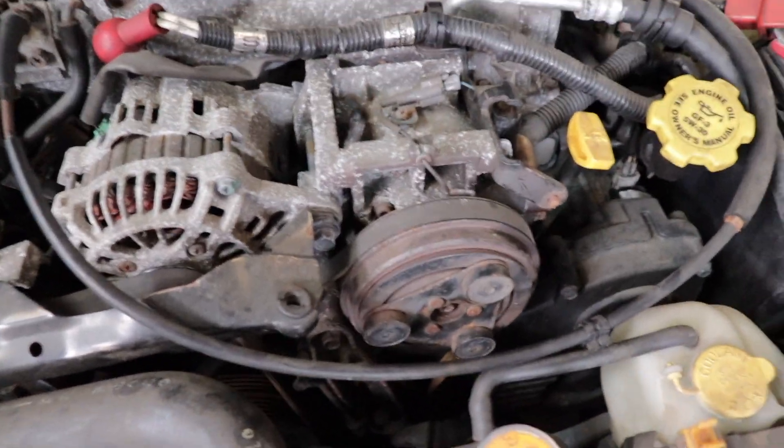What's up brothers, it's time to get back at this Subaru. If you guys watched the first one, we're going to be taking this front cover apart because we don't know if these sprockets are right. We're going to get into this project and see what she's all about.